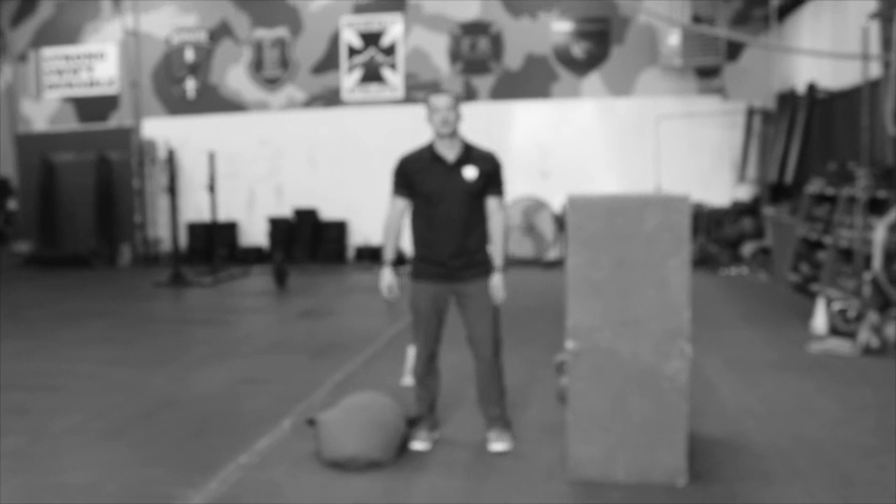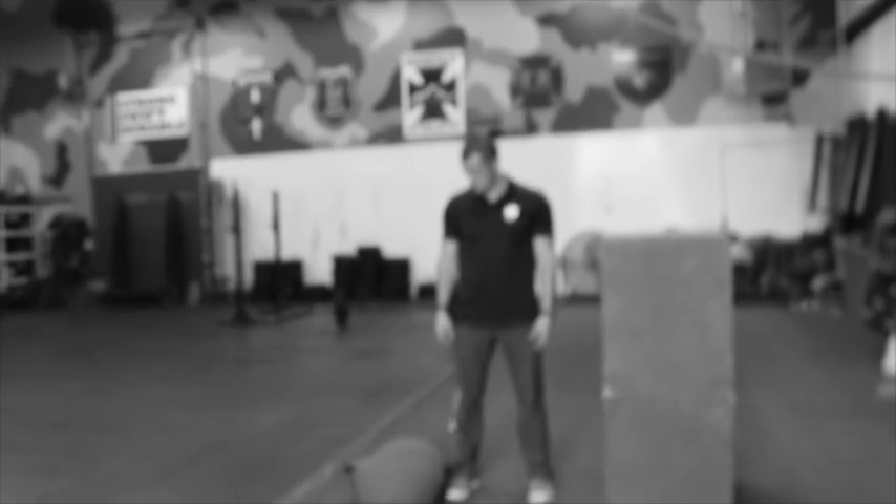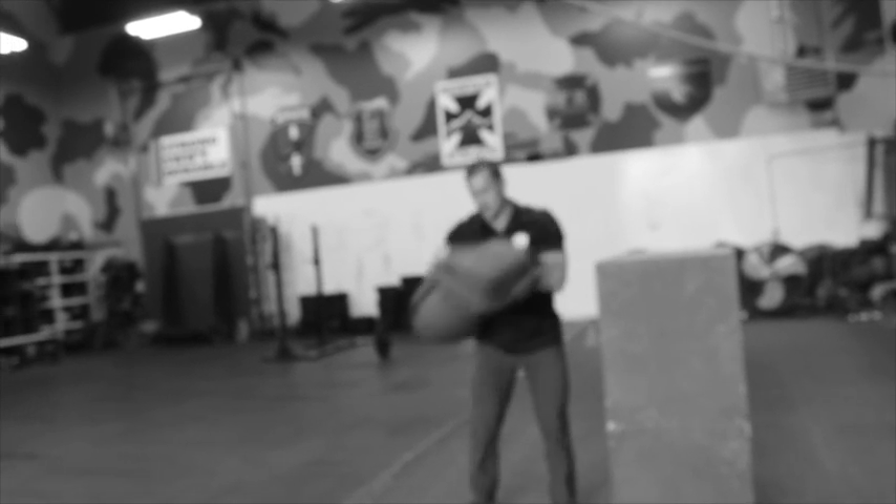This is a standing keg lift and we generally do this with sandbags. You can start the sandbag opposite the outside of your foot — it's your back set — and take it across. It doesn't really matter how you hold it.